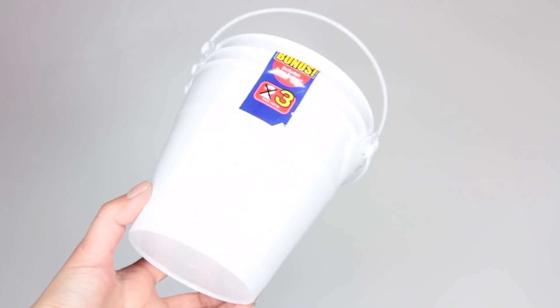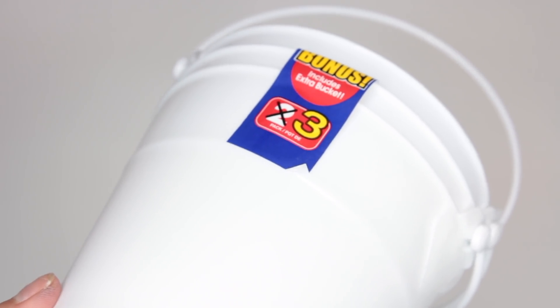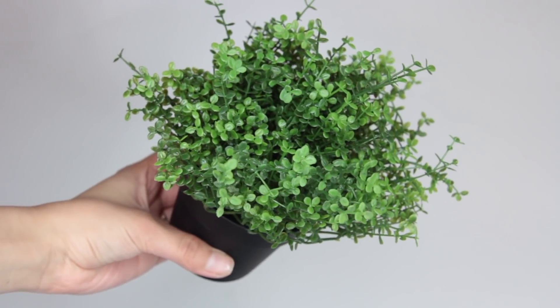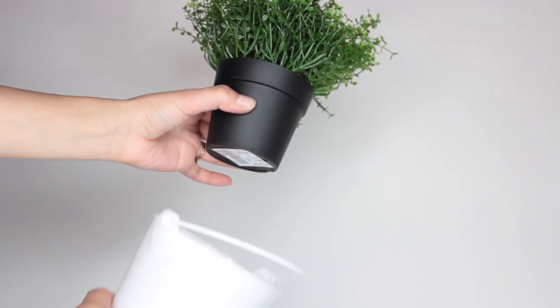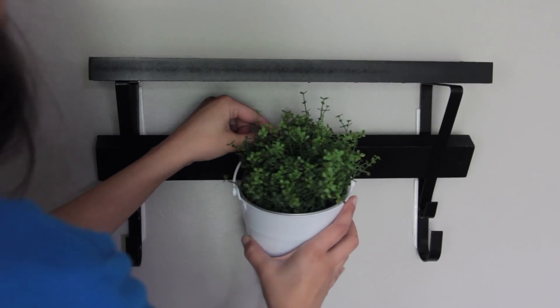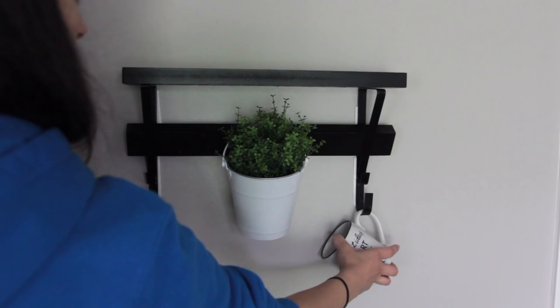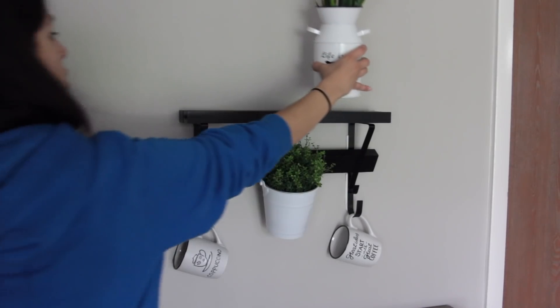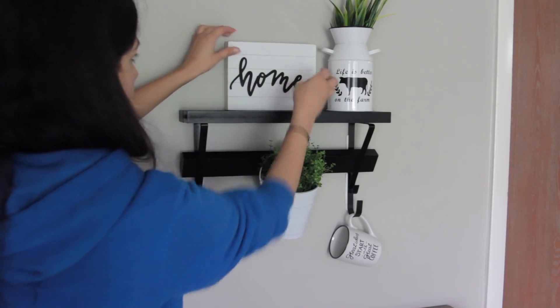Then I put this little bucket that had greenery inside of it. I got a three-pack of white buckets from Dollar Tree, took one of the buckets out, and placed this greenery that I got from Ikea in it. Then I go ahead and take the handle of the bucket and place it on that nail that I put in. Then I put my coffee mugs hanging off of the metal brackets, and then go ahead and decorate the top of your shelf. And that's it for this quick and easy DIY.